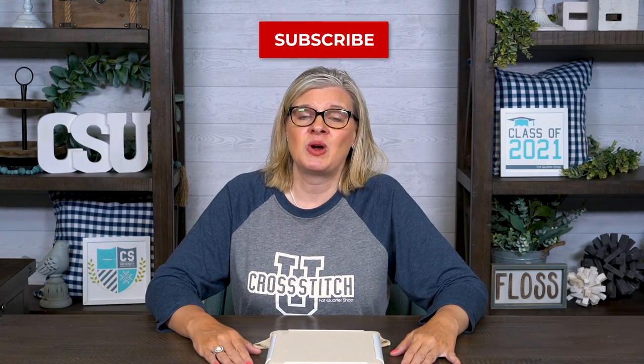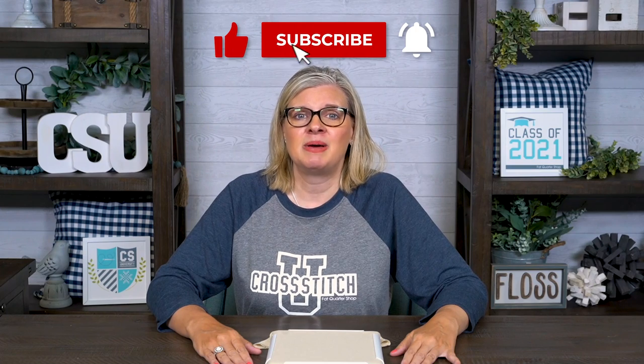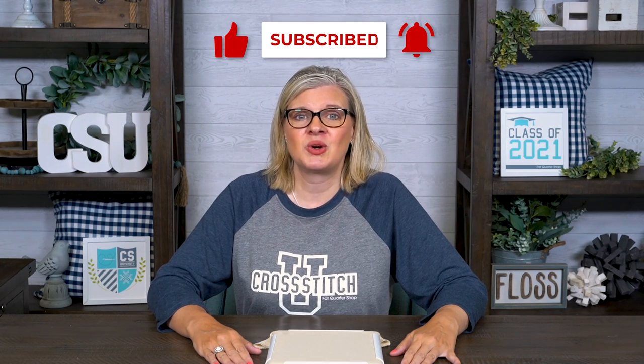If you have any questions, just comment below. Make sure to subscribe to our channel and click the bell so you're notified when the next Cross Stitch University comes out. Class dismissed.